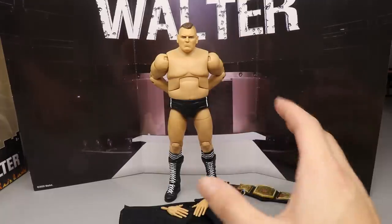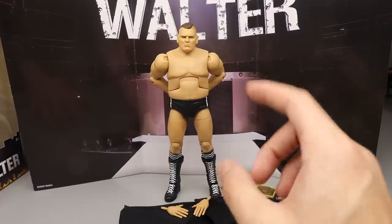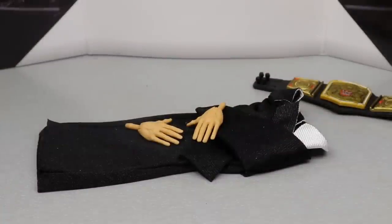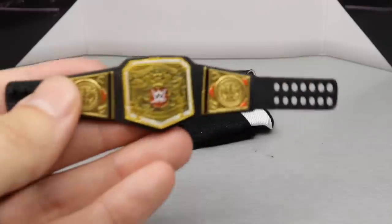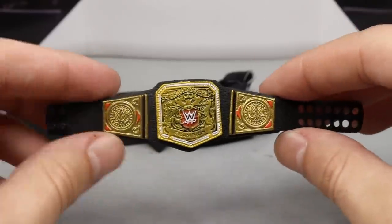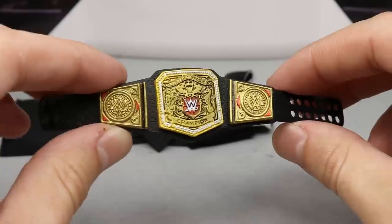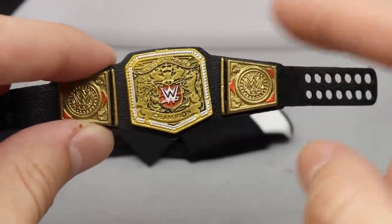Let's dive into Walter's accessories and see if this Ringside Exclusive can live up to the hype. You don't get a ton, but what you do get works out well. The first accessory is the UK Championship. He's actually coming up on Pete Dunne's record for the longest UK title reign — it may even be broken by now. The UK Championship looks good — it's actually a matte color, not the same shiny version from years past.